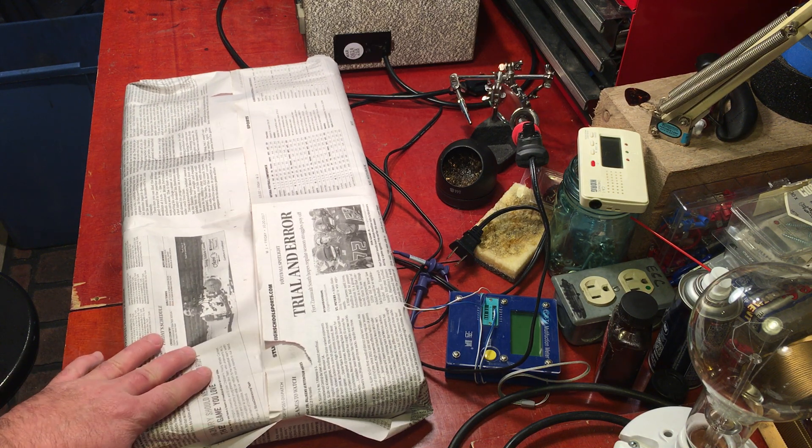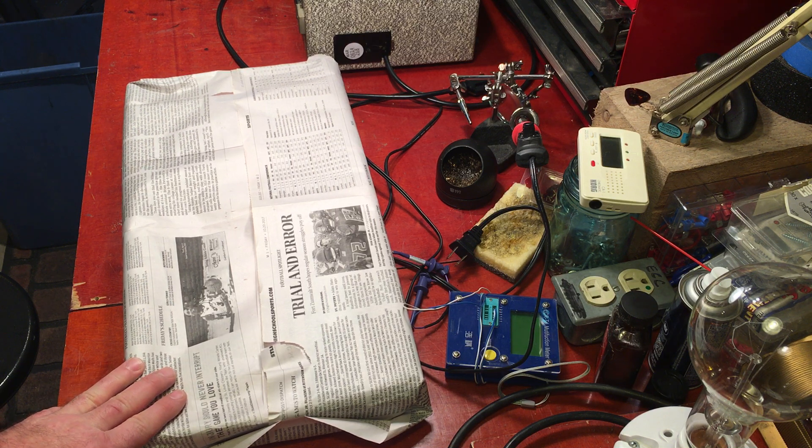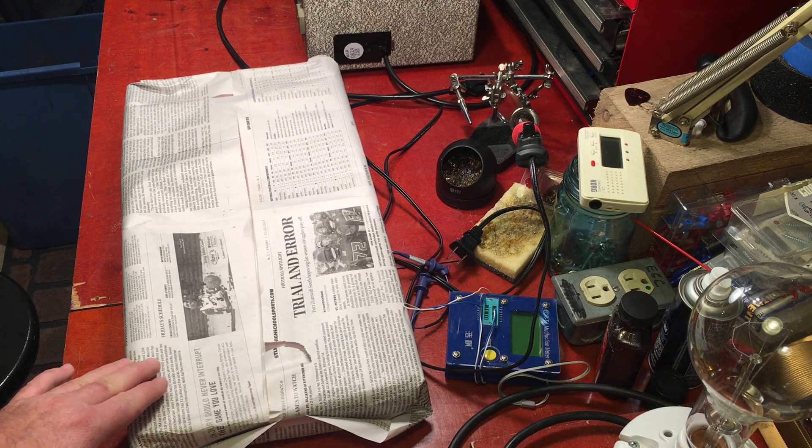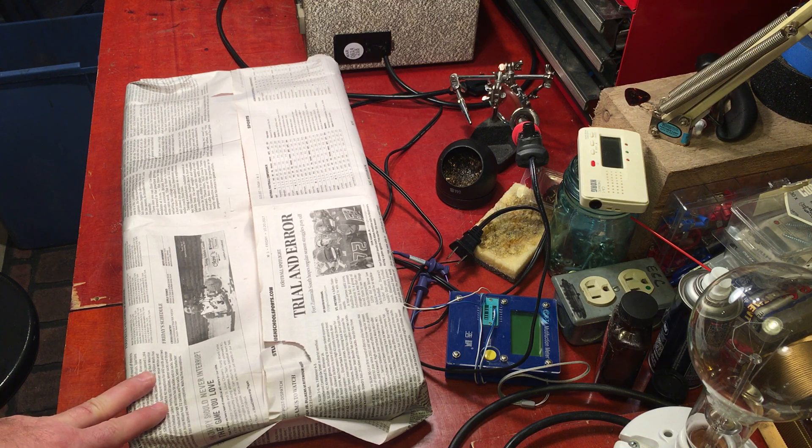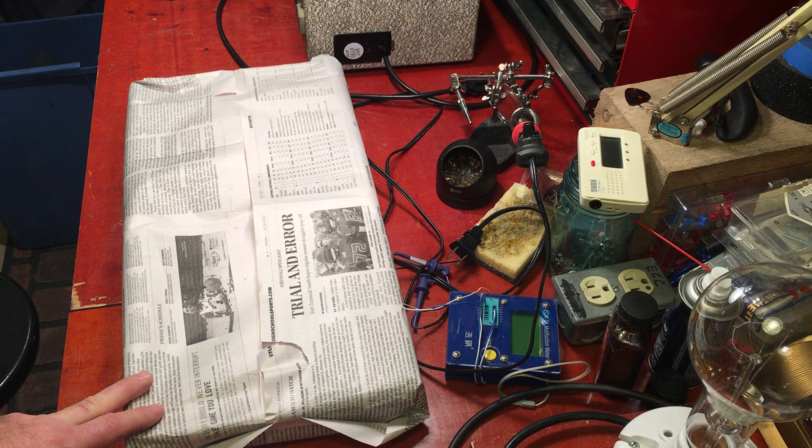Here on the workbench we have something I got at the local antique mall in South County, St. Louis. I went there with my kids yesterday walking around kind of looking for some Christmas presents and lo and behold found a nice little stash of tubes.